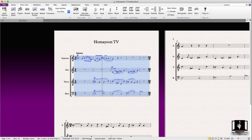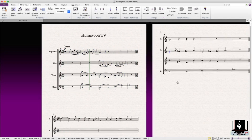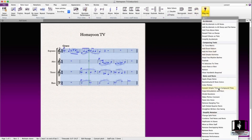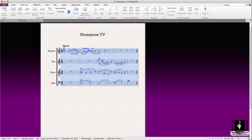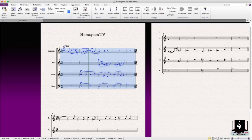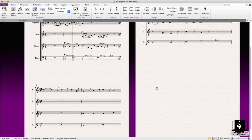You can already see the change here — it's been converted into a quarter and an eighth note. If we don't enable that option and run it again, it will look different. So it really depends on what you want to do. As you can see, it also adds beats to the bars that were there before.